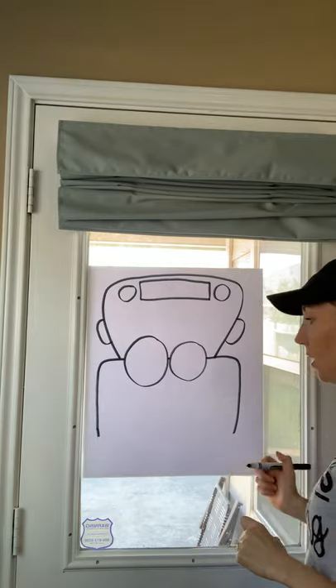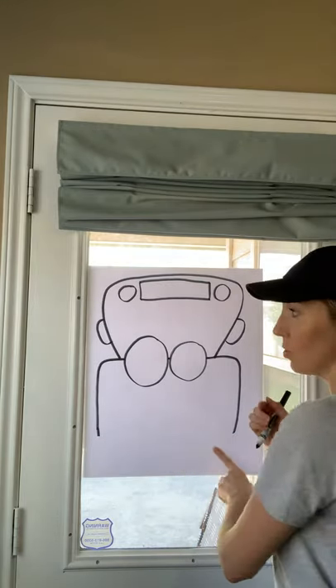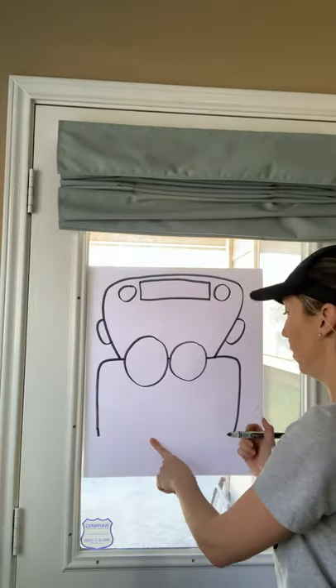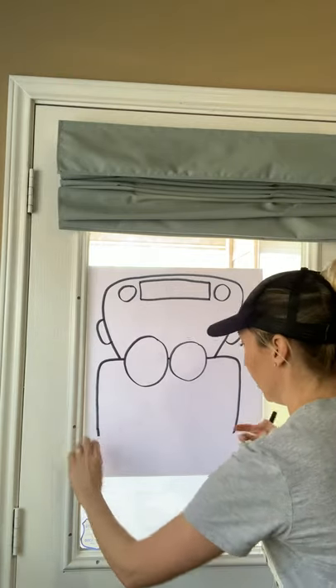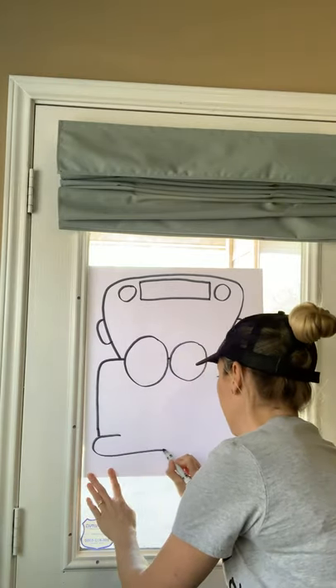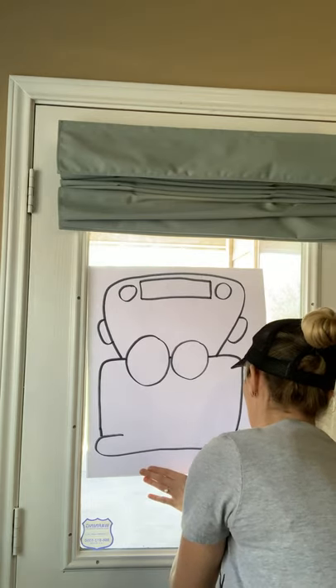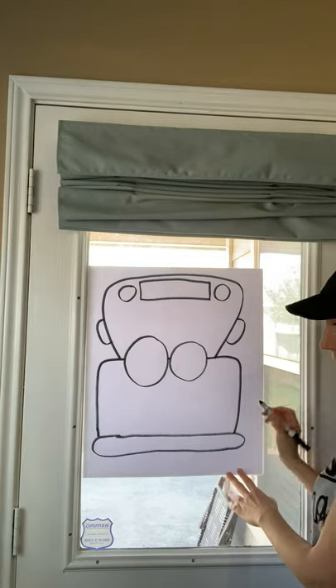And now down here, where you have this space, we're going to draw the bumper and the tires. So you're going to draw a big stretched out oval right here. Like that — doesn't have to be perfect.